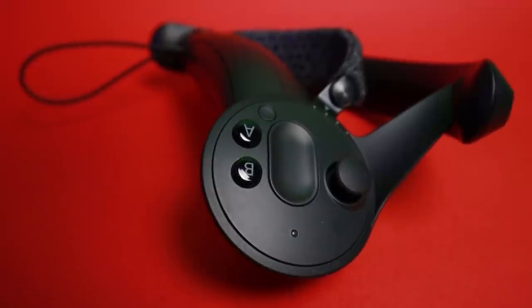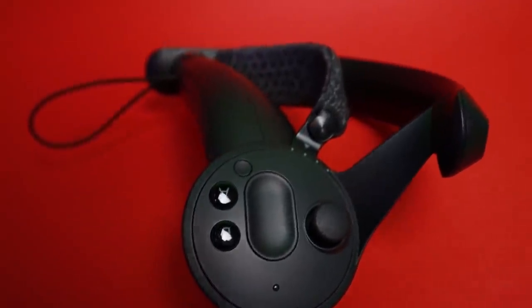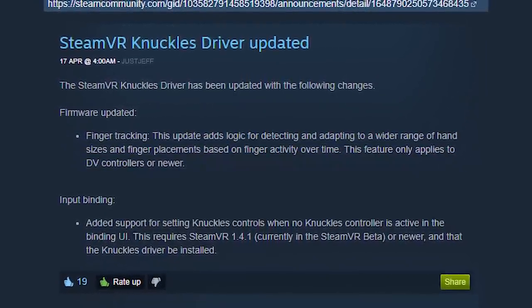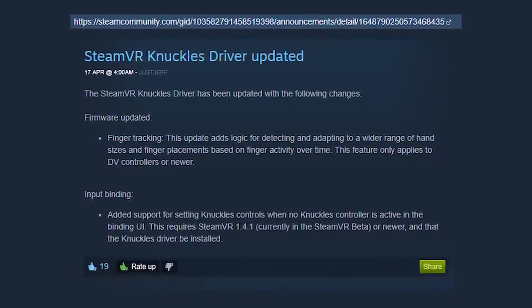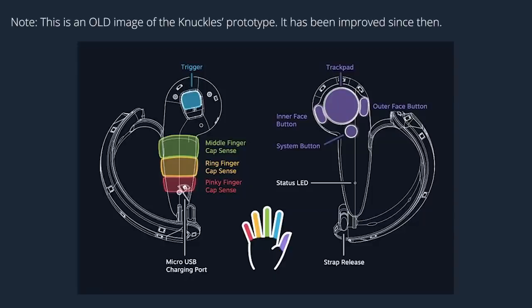The first significant update is a SteamVR Knuckles driver firmware update that allows for better finger tracking. It says this update adds logic for detecting and adapting to a wider range of hand sizes and finger placements based on finger activity over time. This is what the controllers look like, and here you can also see where the cap sense is per finger. Keep in mind, this is an old image of the prototype, and it has improved since then.